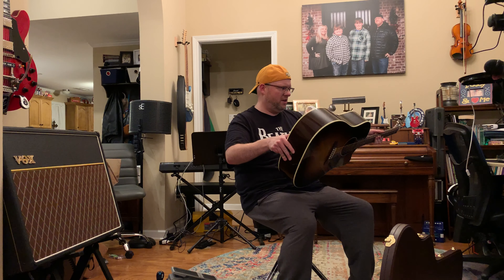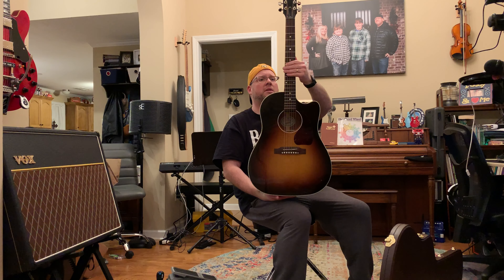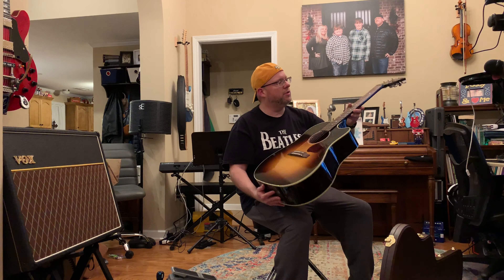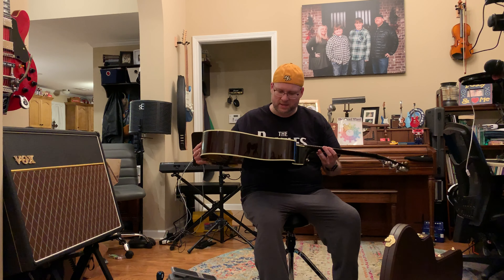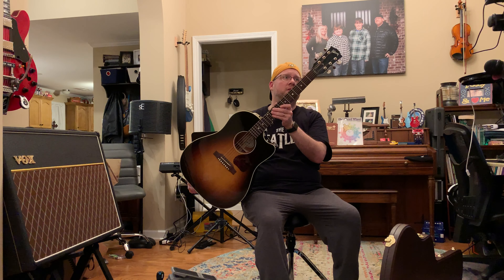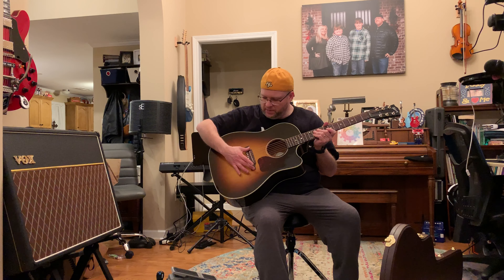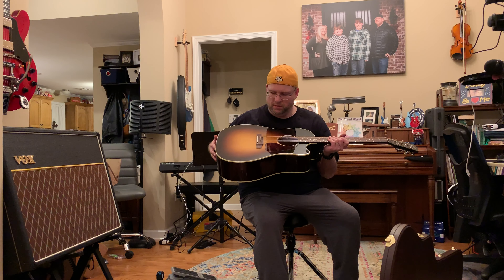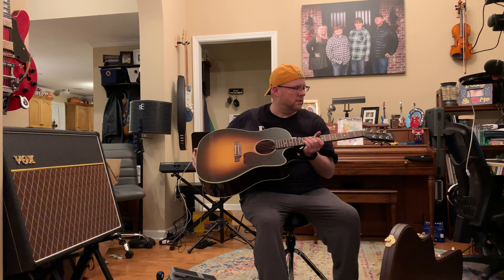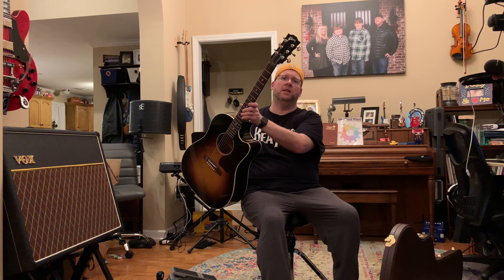The J-45, if you don't know, is a solid spruce top acoustic-electric guitar. It has mahogany back and sides, a rosewood fingerboard, tusk nut and tusk bridge, a classic saddle, and Grover tuners. And that beautiful Pearl Gibson inlay.